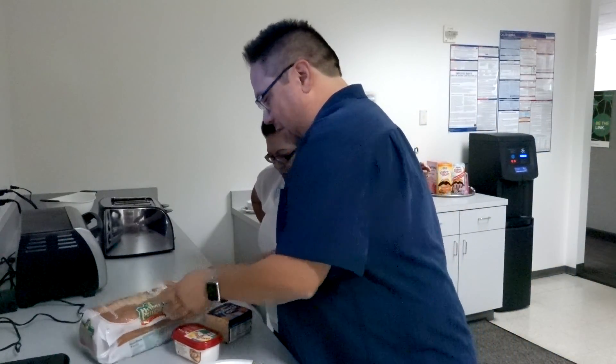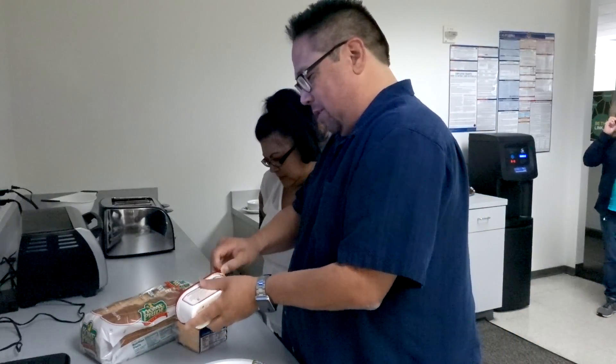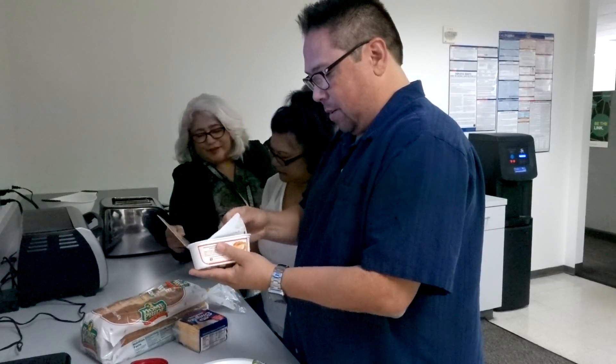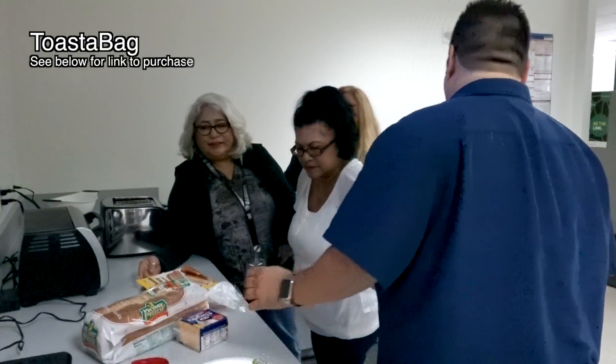I don't know. This is the first time. So this is a toasty bag? It's a toasty bag. You can make grilled cheese. A toasta bag.